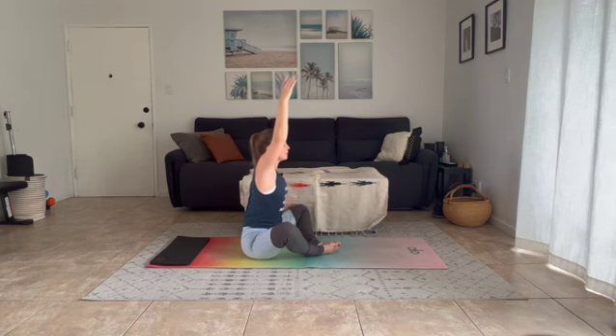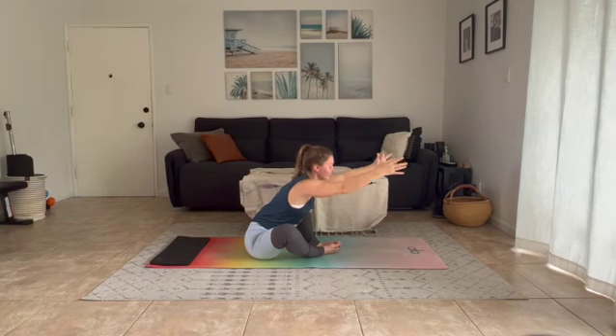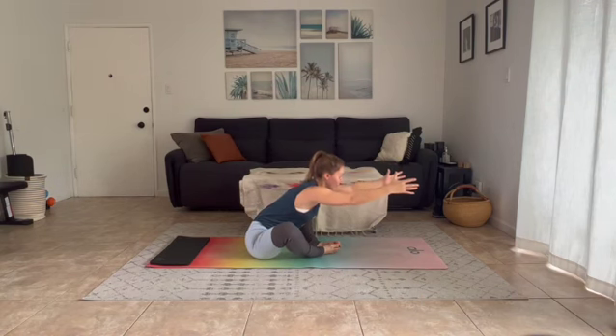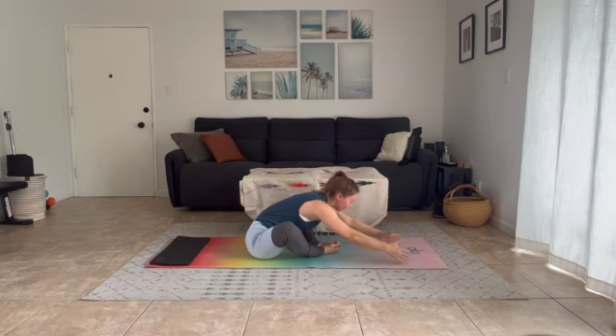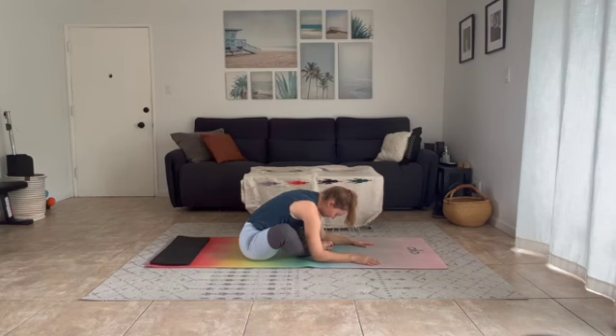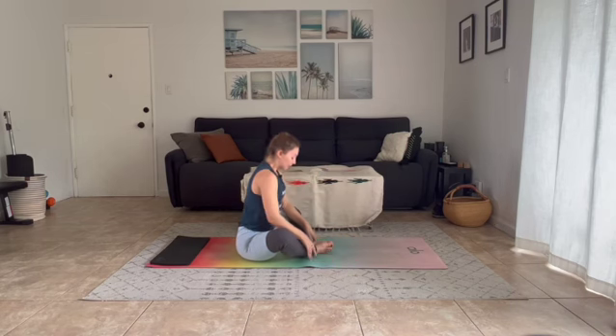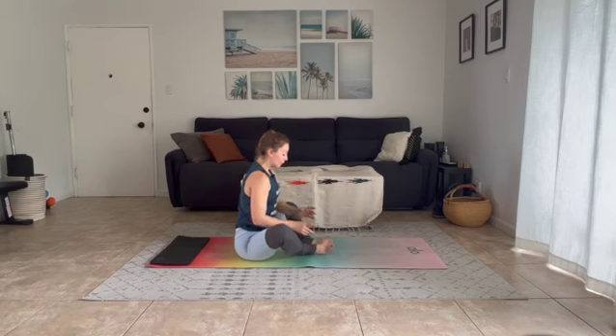Inhale both arms reach up skyward, exhale reach forward — keep reaching with your fingertips, with your crown — and then let yourself pour forward onto your mat, chin to chest, to find some depth. Slowly begin to back out of this. From here, take a look at your feet.